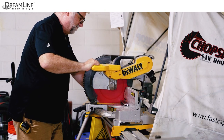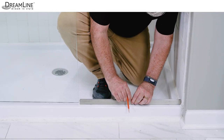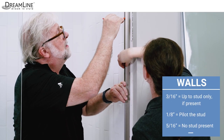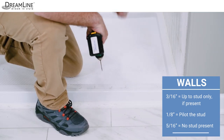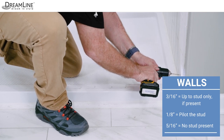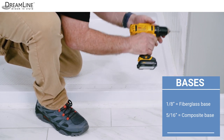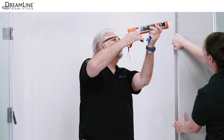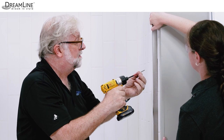Cut both U-channels at the marks made and file off any burrs. Place both U-channels on the marks made earlier and mark the holes for drilling. If a stud is present, drill three sixteenths inch holes up to the stud only and pilot the stud using a one-eighth inch bit. If no stud is present, drill a five sixteenths inch hole and install wall anchors. Drill one-eighth inch holes for a fiberglass base. For a composite base, drill five sixteenths inch holes and install wall anchors. Apply silicone in the screw holes and to the backs of both U-channels and use the included countersunk screws to secure them to the wall and to the threshold.